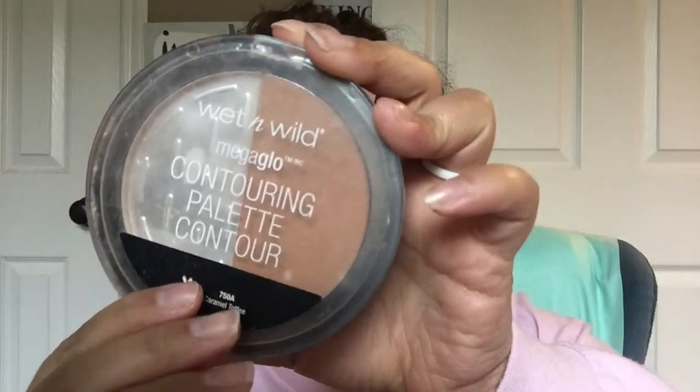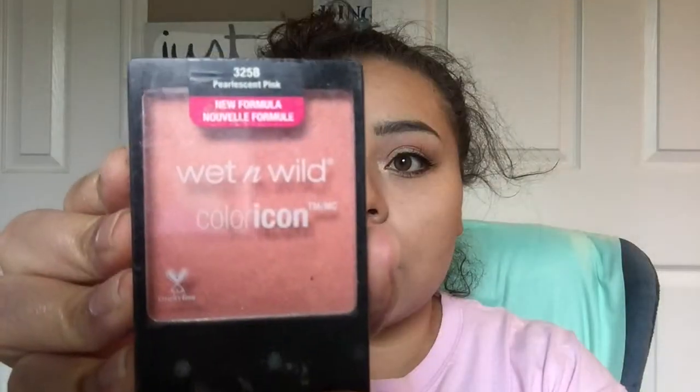Then I'm going to take my Wet and Wild Contouring Palette in the shade Caramel Toffee and bronze my face with that. Next, taking my Wet and Wild Blush in the shade Pearlescent Pink and blushing my cheeks with that. Then I'll take my eyelash curler and bond those lashes together.